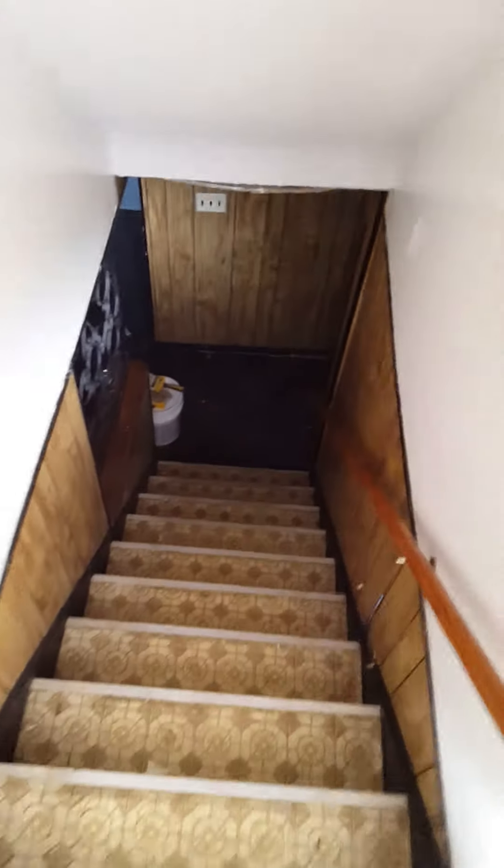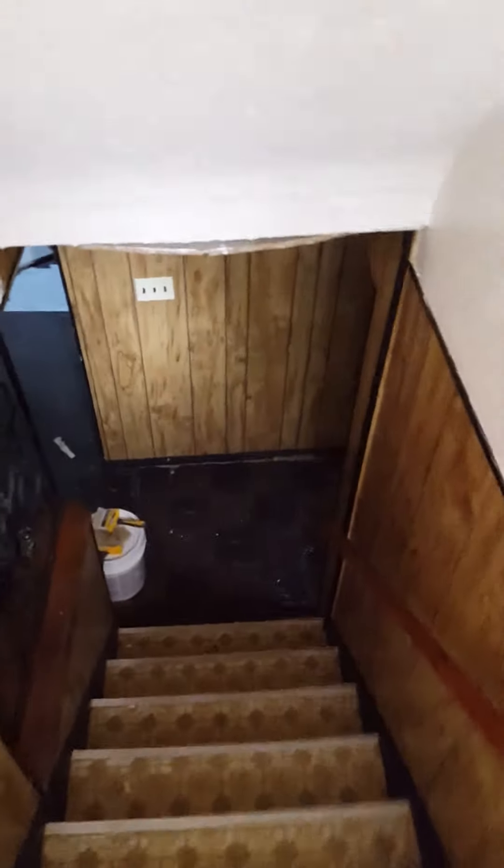Working our way down to the basement — the power is off so hopefully we can get a decent light here. This is the finished side, it's got wood paneling — we'll just clean those up, they're in pretty good shape. And then putting some new ceiling tile up above, and there's obviously recessed fluorescent lighting.